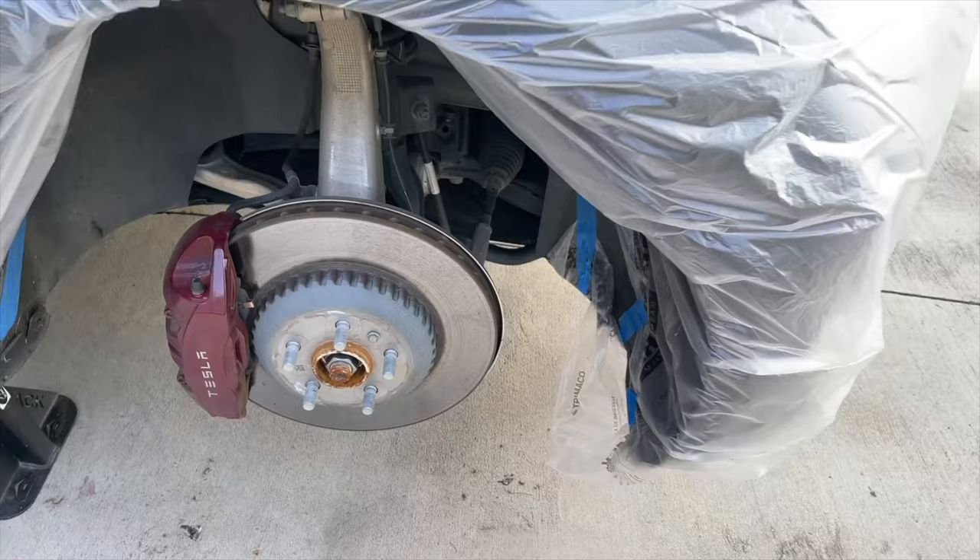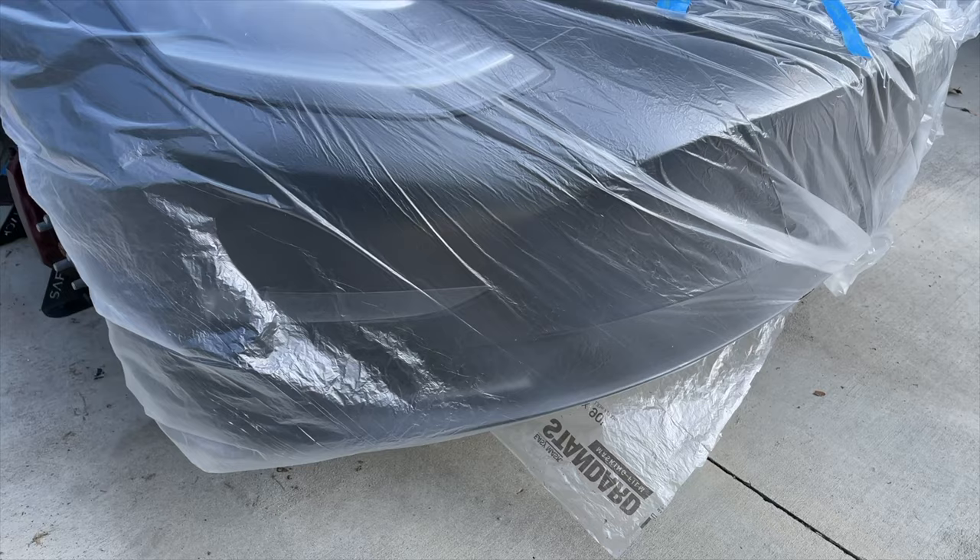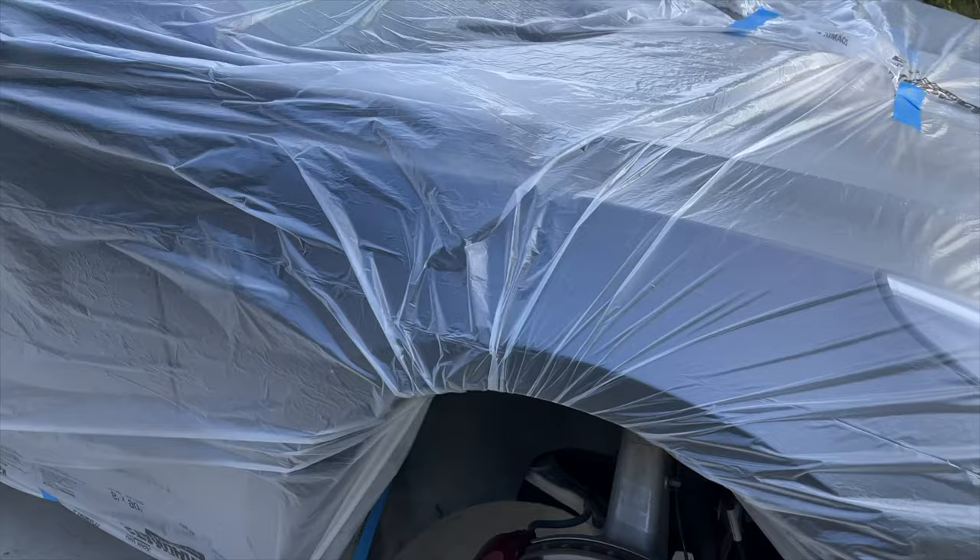If you're doing this outside, make sure you put a lot of tape everywhere. Don't leave any plastic open so that wind can get under it, because just the slightest breeze will pick this stuff up and pull it off the car, and if you're working and painting you don't want that to happen.